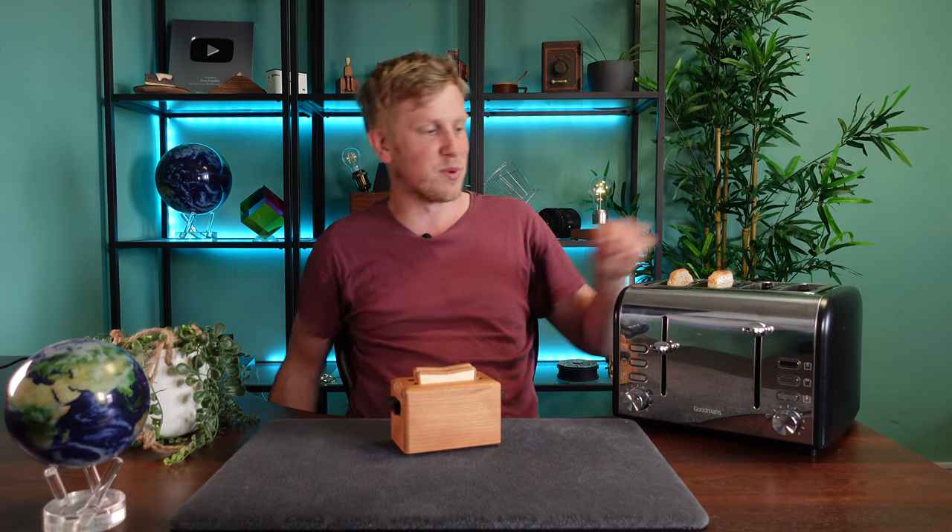So there we have it — the Toaster Puzzle Box. And I'm going to get myself some lukewarm bread.